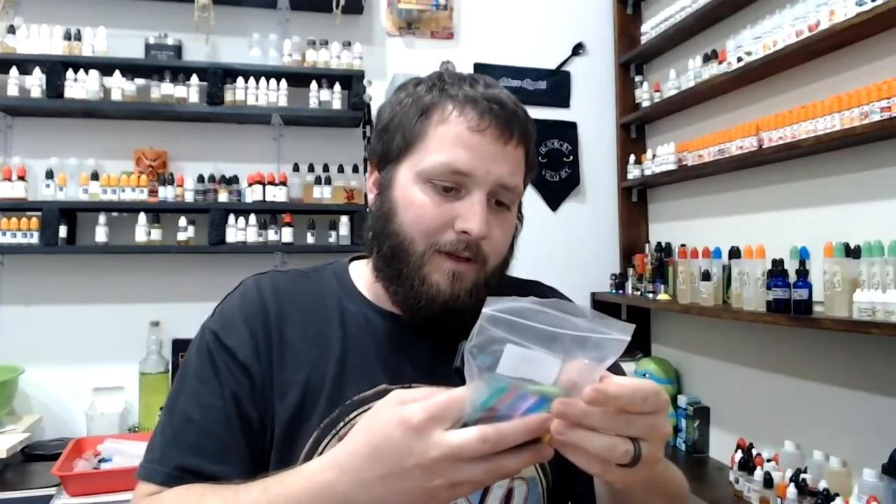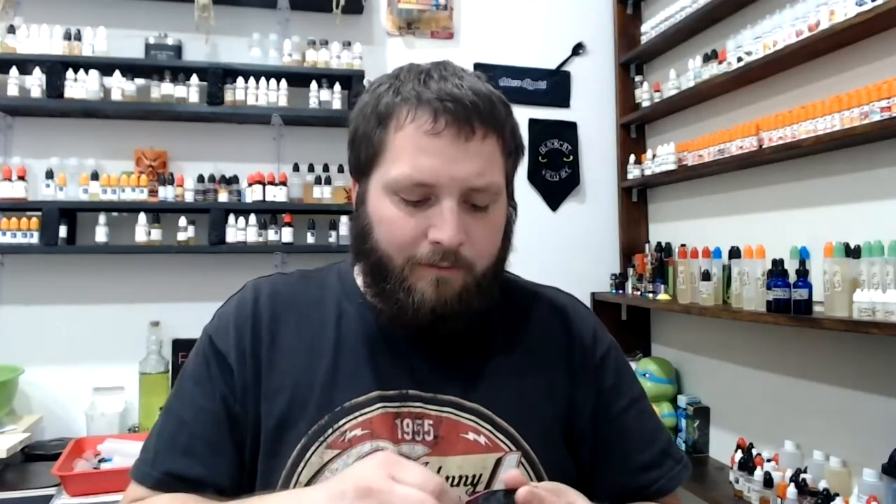I wouldn't wait for them to get really bad — it's just better to rewrap. I got this big bag of wraps and it was like four or five bucks for 240. You can get them from anywhere — Amazon sells them, I think these ones I got from Amazon. Fast Tech, most vendors like Element Vape probably sell them. A lot of vendors sell them, just find them wherever you can.